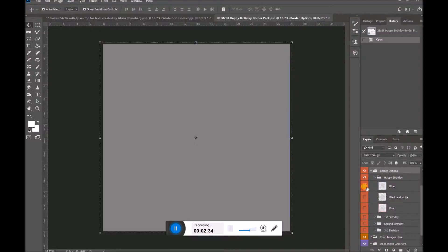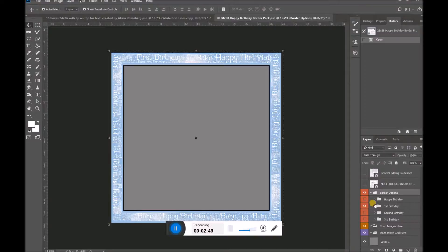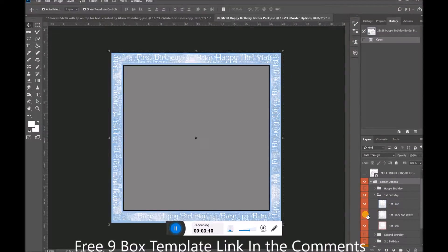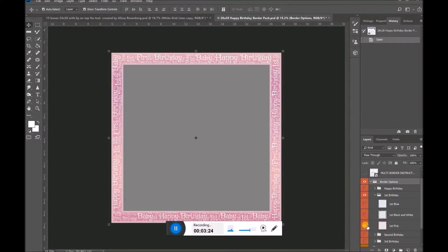You can close up the Happy Birthday borders — you don't even have to shut them all down, you can just close the little eye for that folder. Now I'm going to open up the Happy First Birthday borders, and this is exactly why I always recommend that you only keep one border open at a time. Did you notice there was a little black edging around this white border? That black edging isn't supposed to be there — it's just that the blue border is slightly smaller than the one underneath it, so it could be deceiving. So make sure all other borders are shut down when you're working with one border. Here we have a first birthday in blue, a first birthday in black and white, and a first birthday in pink.